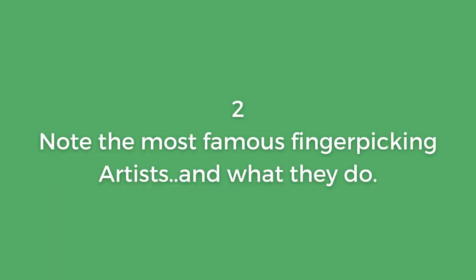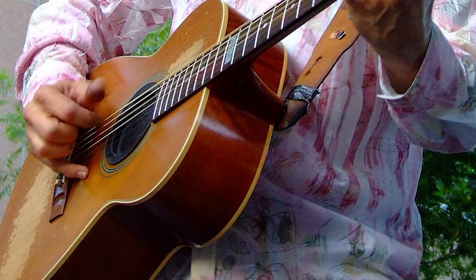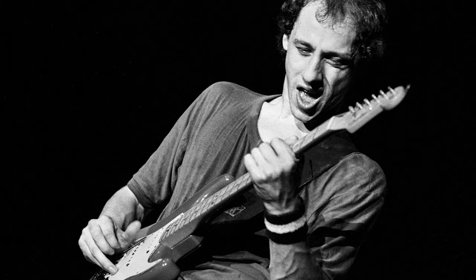Step number two: note the most famous finger picking artists and what they do. If we take a look on screen at Tommy Emmanuel, you'll notice that his pinky is pressed down on the body of his guitar — and I think you'll agree he's a fairly class finger picking guitarist. Another finger picking guitarist to take notice of is Mark Knopfler. If we look at Mark Knopfler's technique you'll notice that his ring and his pinky — so he kind of has P-I-M going on — are placed down on the body of the guitar.